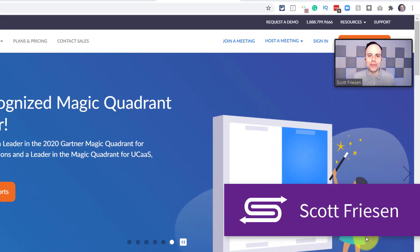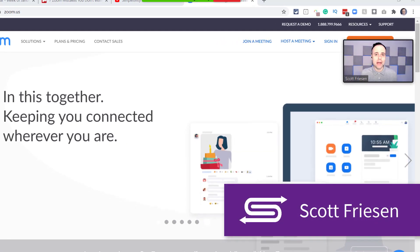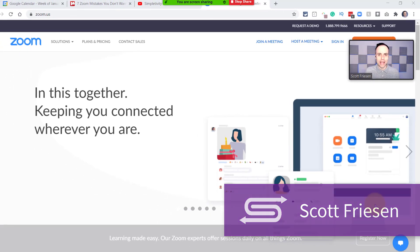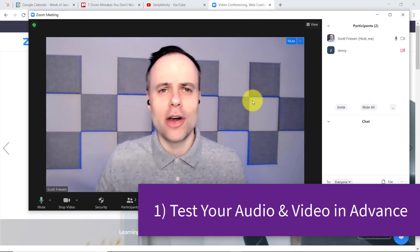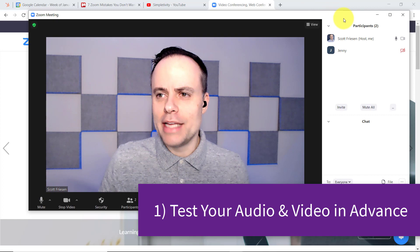Hello everyone, Scott Friesen here at Simpletivity, helping you to get more done and enjoy less stress. And let's start off with tip number one, and that is do a quick test in advance. I'm just going to stop sharing my screen here so we can go back into the menu.